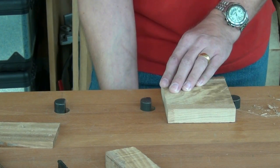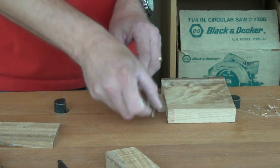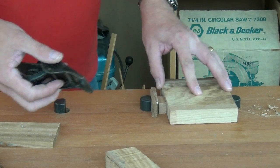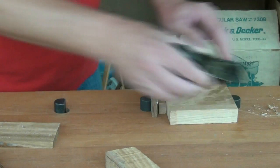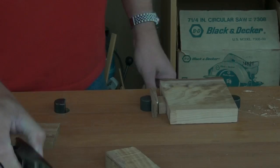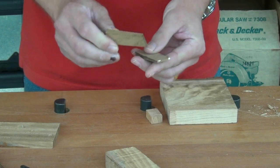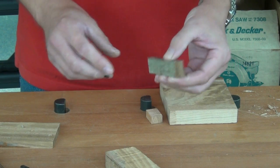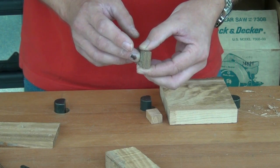However, by using the bench dogs, an appropriate spacer, and the wedges, we can hold the work nice and firm and work right out to the extremes without the work rotating. See my video on making door stops — which is basically what a wedge is — for how to prepare wedges. When you're using them for clamping, it's best to leave the surfaces just a little bit rough.